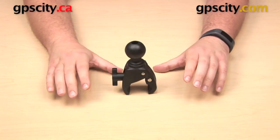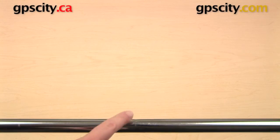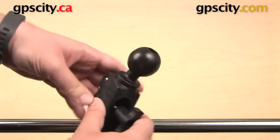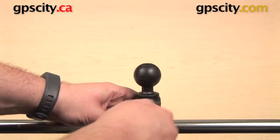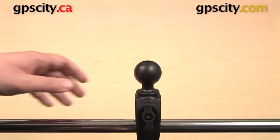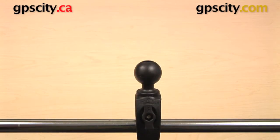This mount will accommodate surfaces — either round or flat — between five-eighths of an inch and one and a half inches in thickness. If you have a mounting surface larger than an inch and a half, you will want to move up to either the medium or large tough claws. Here I have a bar set up that measures about seven-eighths of an inch in diameter, so that's perfect for the small tough claw. Just get that around the bar, tighten up that knob all the way, and installation is completely done — much quicker and easier than a u-bolt mount or a strap mount.